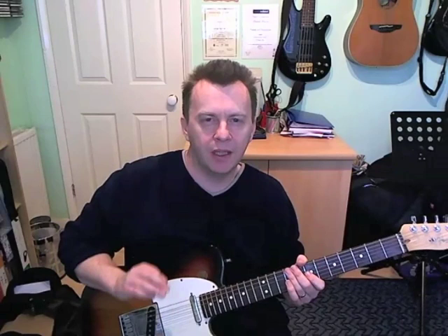Hi guys, today we're going to look at the guitar solo to 'Lipstick on Your Collar' by Connie Francis. Great rock and roll guitar solo. I get a feeling this was probably worked out rather than improvised because it very closely follows the chord changes in this song. So yeah, really nice, neat little solo.